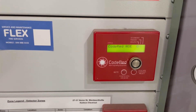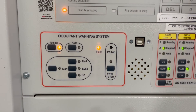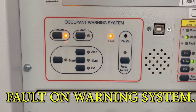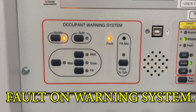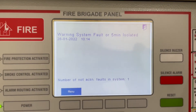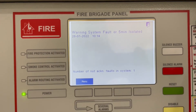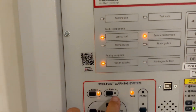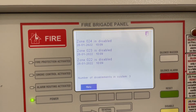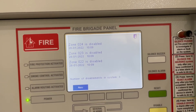Just for your information: in case you isolate the occupant warning system for more than five minutes, you're going to get a fault. To clear that fault, all you have to do is press the auto mode and that will clear the fault.